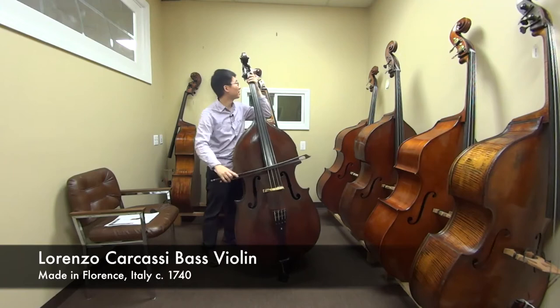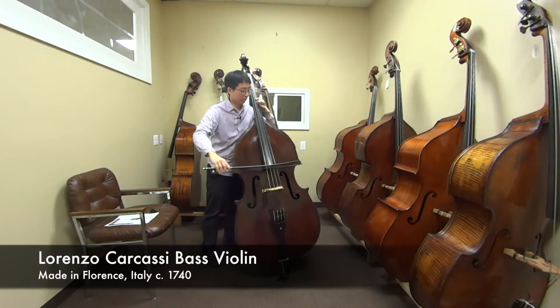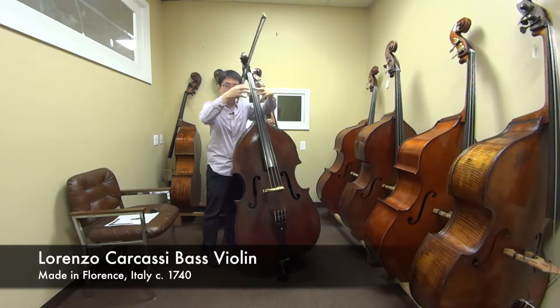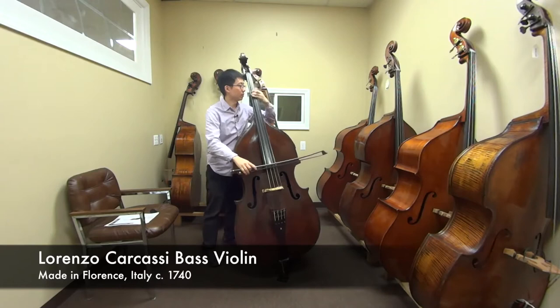Wow, I can't believe how much resonance there is in this instrument. Like every single note. It has both the lows and the highs combined. It's a very clear sound. But it's also covered with this huge resonance behind it. And you know what else — it's really easy to play. It's a very clear sound.